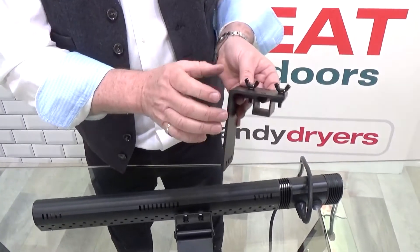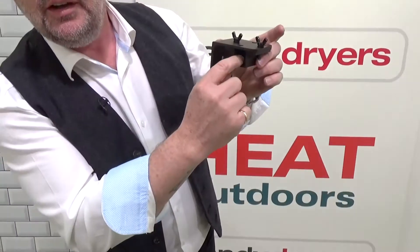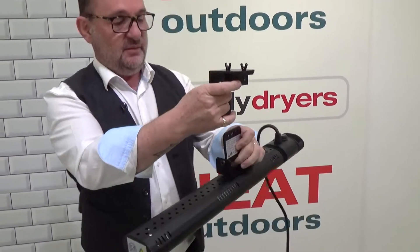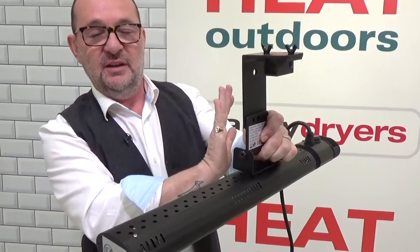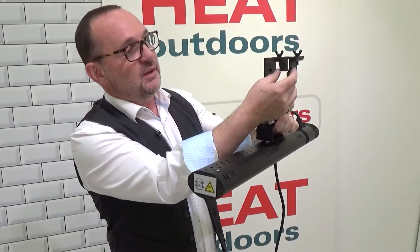Now I've bolted the profile onto the bracket. Normally you'd have the arm of your parasol or awning going through there, and that will be supported there, and then clamp your heater underneath. I've done this one so it would be running parallel to the arm, but of course you can mount the bracket differently and have it running perpendicular if that's how you want to have your heaters.